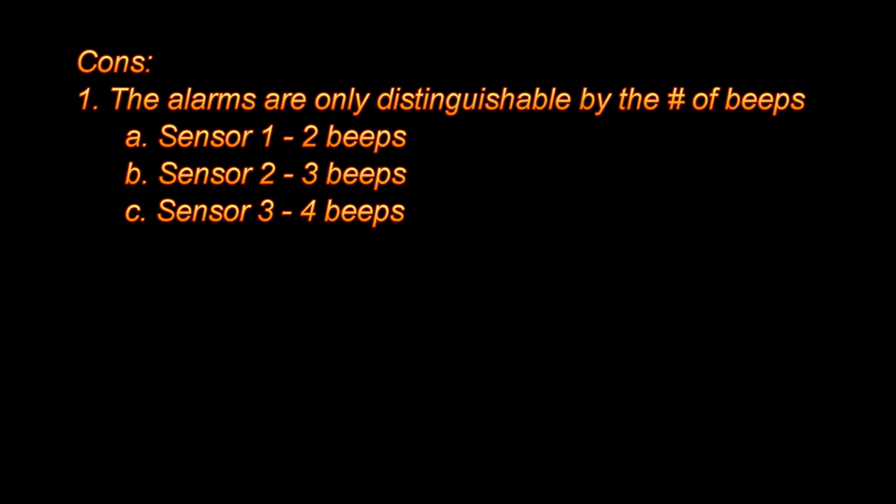Now let's look at what I don't like. First, the alarms are only distinguishable by the number of beeps. Sensor 1 has two beeps, sensor 2 has three beeps, and sensor 4 has four beeps. So when I'm lying in bed at night and I hear four beeps, does that mean sensor 3 was triggered, or sensor 1 was triggered twice? I end up having to check two locations to see what triggered the alarm.